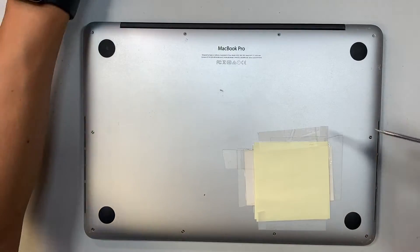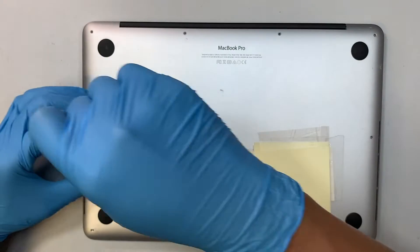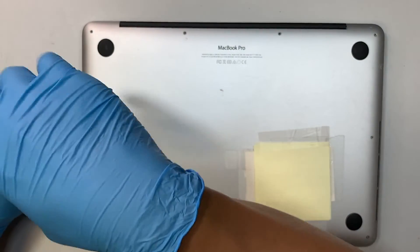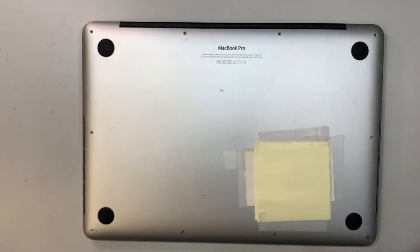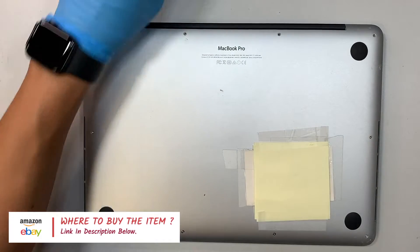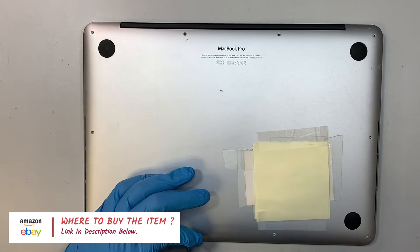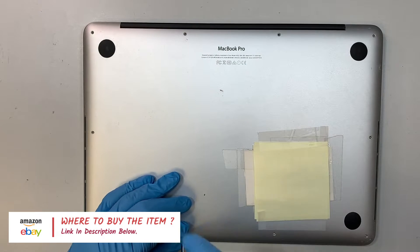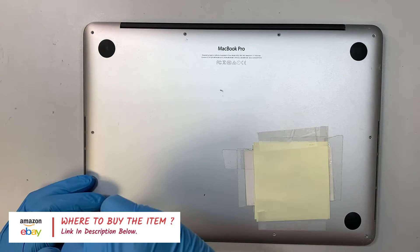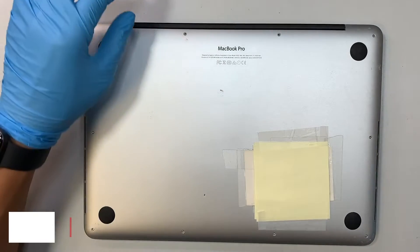If you're not sure where to buy the tools and the screen replacement, please check the description link below. I'll direct you to either Amazon or eBay where you can find a replacement screen as well as the tools for this repair.